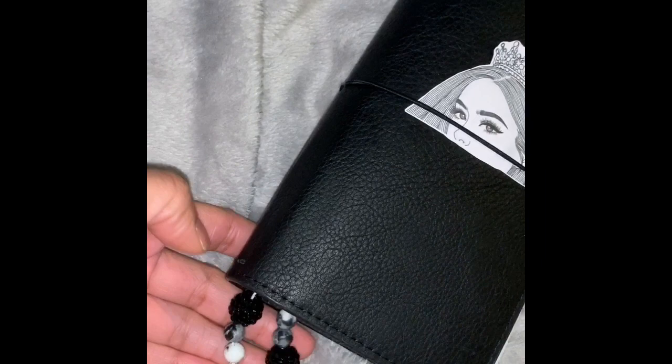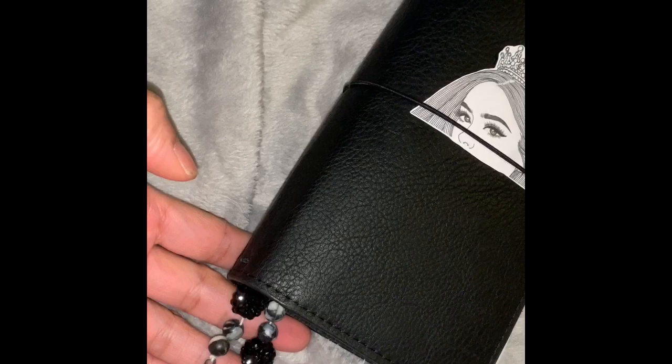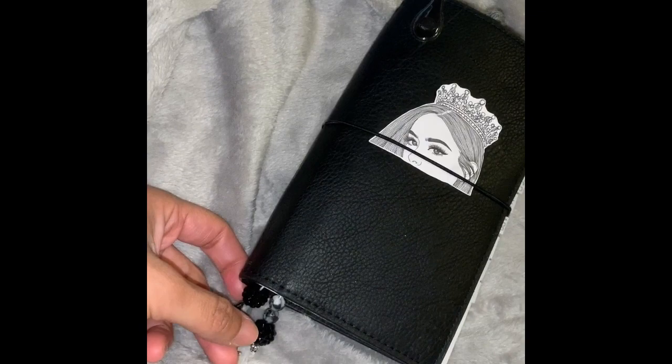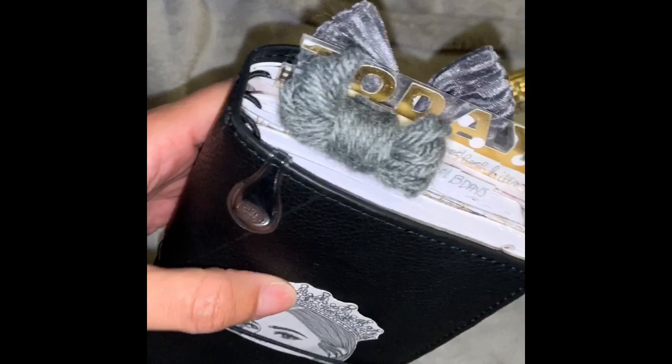Down here we have some bookmarks that I made myself. I just got some beads and such from Michaels — they are bomb. My initial — of course, you guys know my name is Faith. I put my little initial there and I have some marble and black, which is bomb.com.